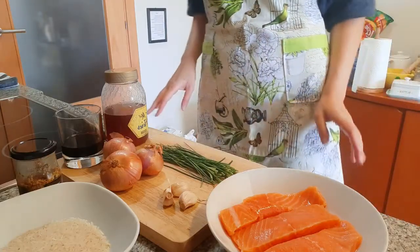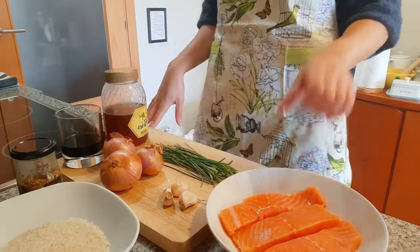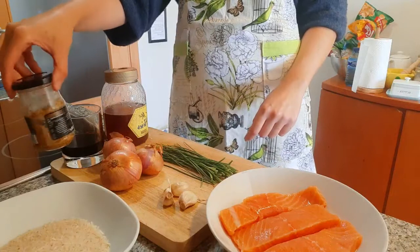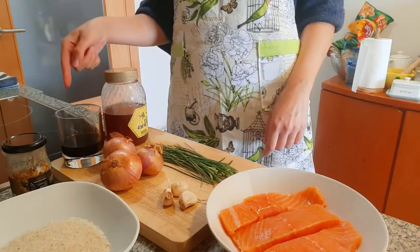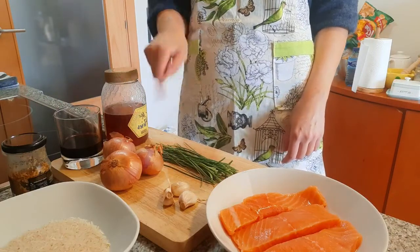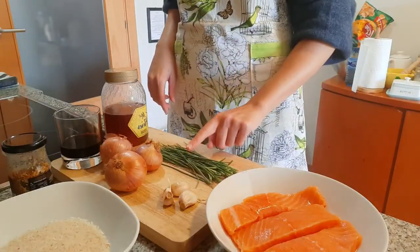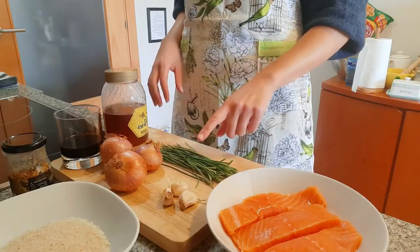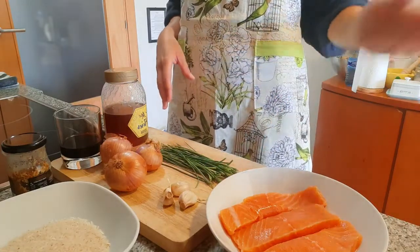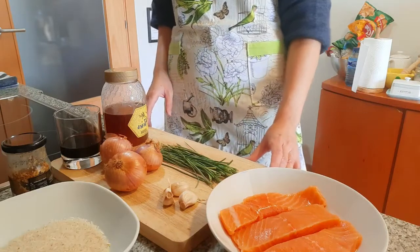To make this for four people you're going to need four salmon fillets — I've got three today. About 200 grams of rice, Dijon mustard, 70 milliliters of soy sauce, a bit of honey, three onions, three cloves of garlic, and some chives — though the chives are optional, just to scatter over the rice at the end for a bit of extra flavor.